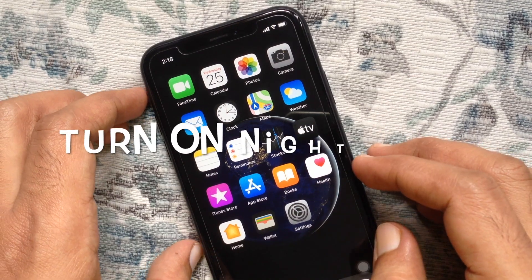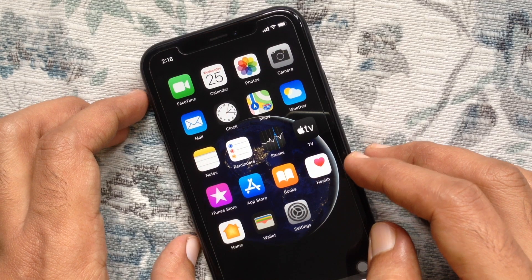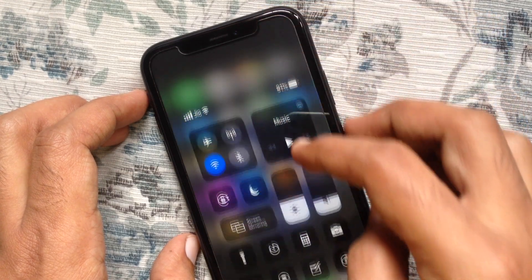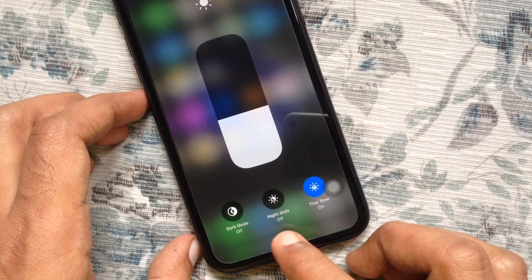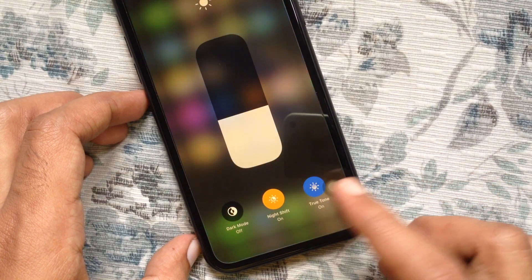Hi viewer, today I'd like to show you how to turn on Night Shift on iPhone. First, open Control Center. On iPhone XR, swipe down from the top right. From Control Center, long press on the screen brightness slider. To turn on Night Shift, tap on the Night Shift button. That's it.